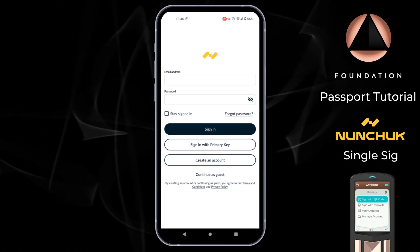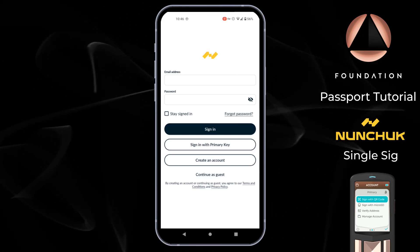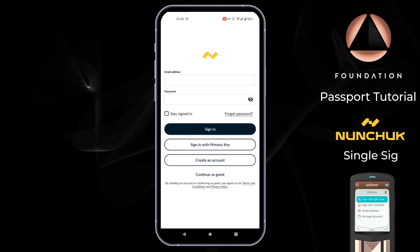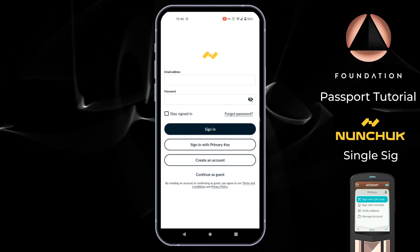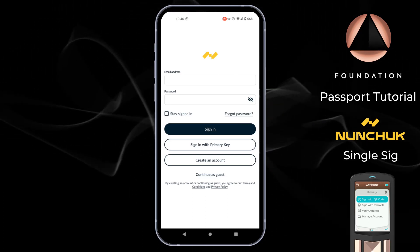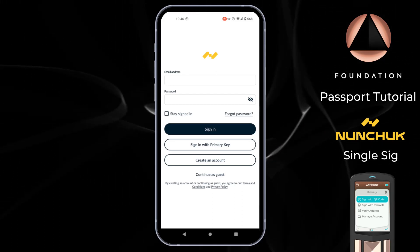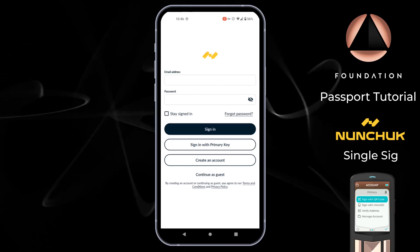In this setup Nunchuk connects to the blockchain to monitor the addresses controlled by your Passport to show you your Bitcoin balance. Nunchuk can also construct spend transactions for Passport to authorize. As always, your all-important private keys remain firmly on Passport, your secure and offline device. This video assumes that you've already got your Passport set up and initiated, but if you haven't done that yet, head back to our setup guide.